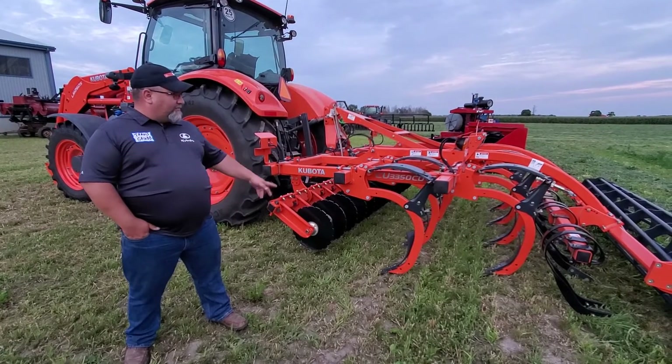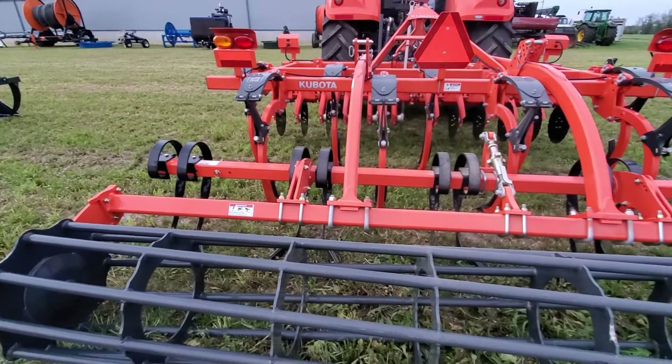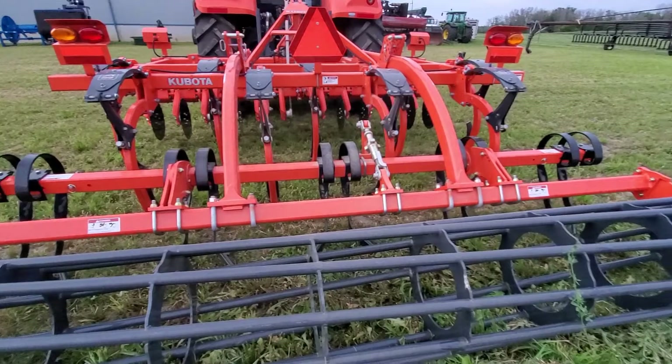In the springtime you can throw a wider point on and run it as a cultivator, one to two inches shallow. It's a nice versatile tool.